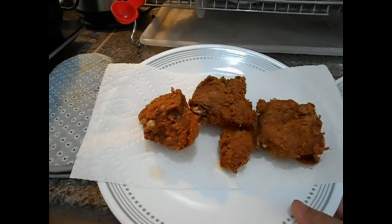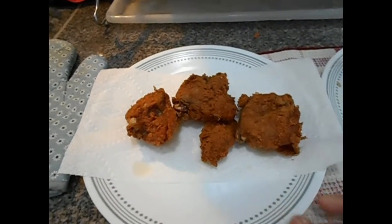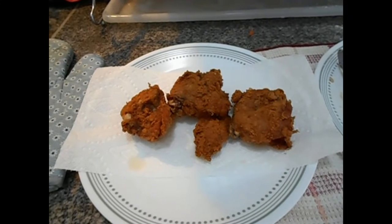Crispy fried chicken. Wow! Okay, ganito na lang.